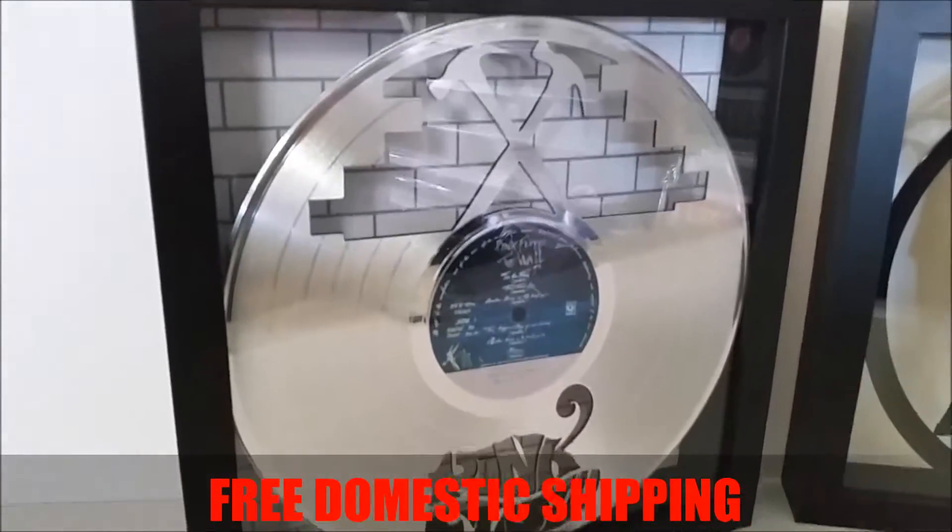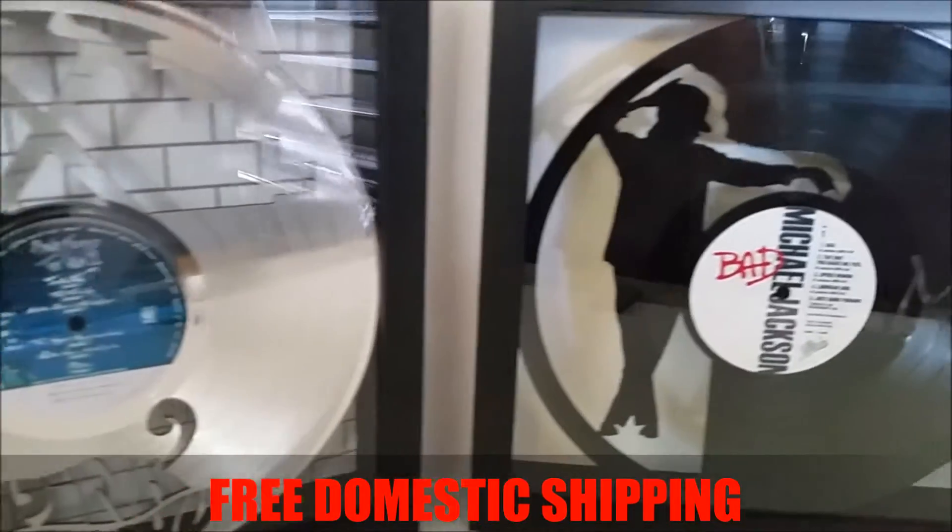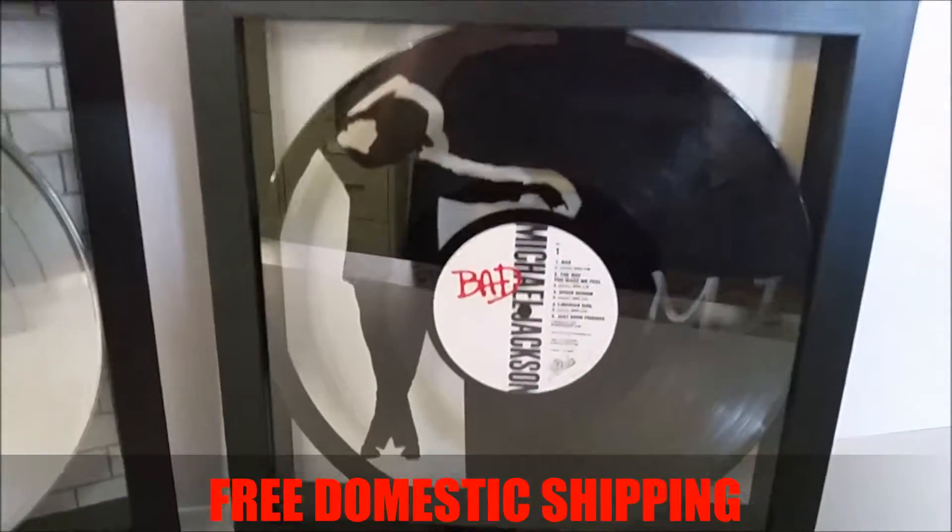And of course Pink Floyd, The Wall. There's Michael Jackson, the King of Pop.